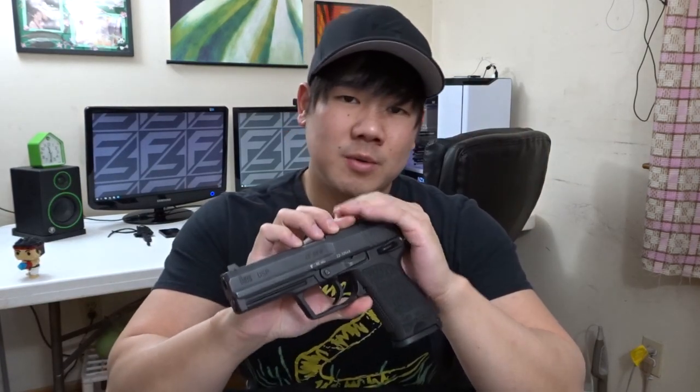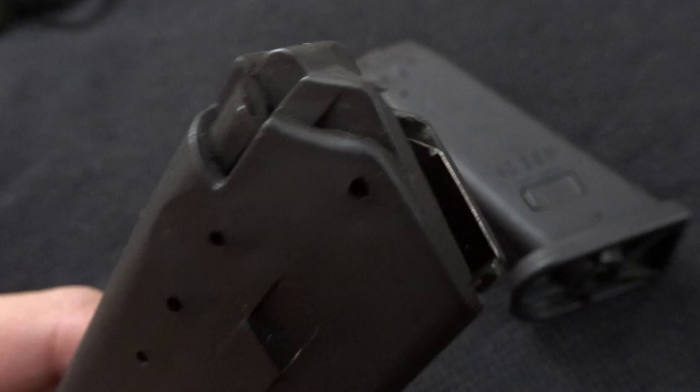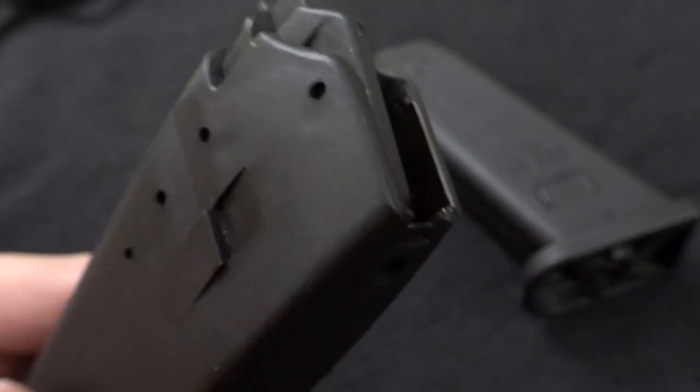USPs can be chambered in 9mm, .40 Smith & Wesson, as well as .45 ACP. The compact model can actually be chambered in .357 SIG. The magazines are polymer with steel-enforced lips, with the exception of the .45 caliber mag — those are all full steel. There's also no magazine disconnect, which means if a round is chambered and there is no magazine inside, the gun can still be fired.